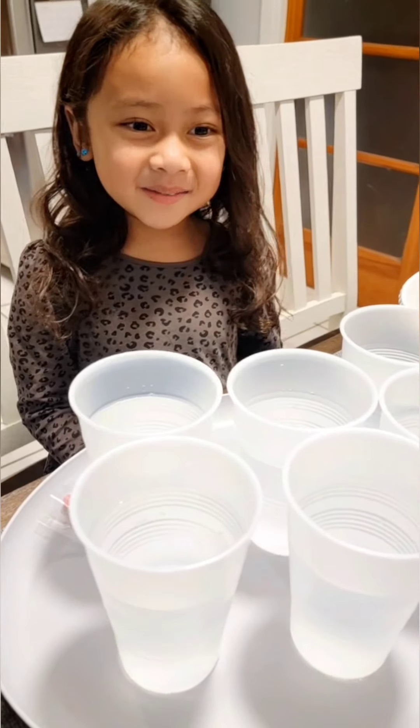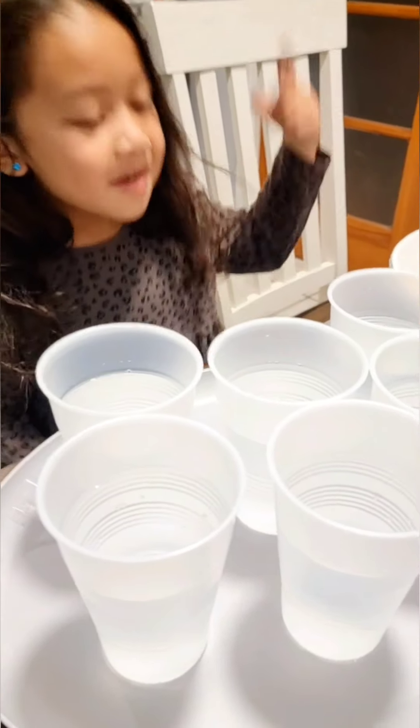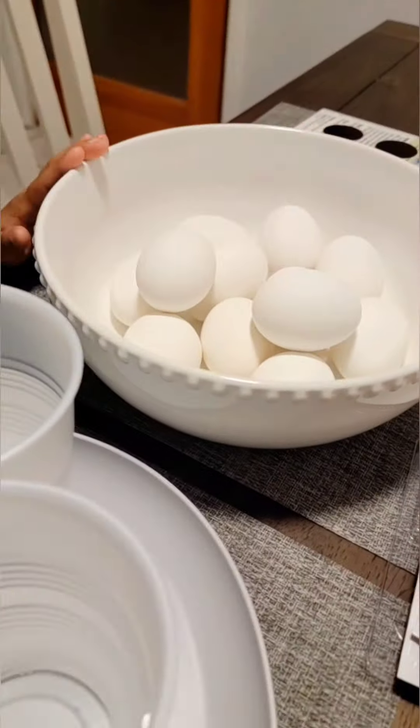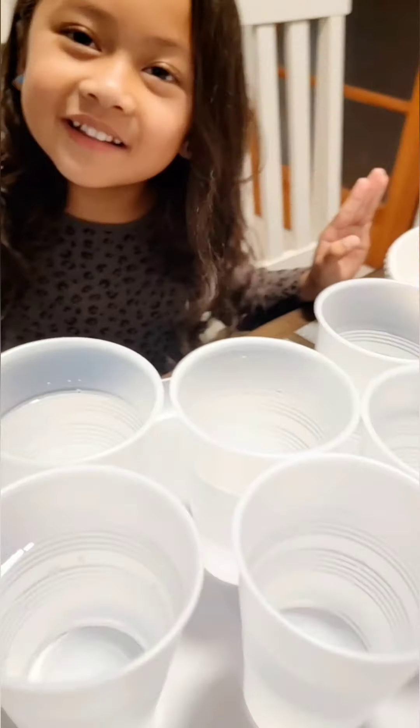Hi guys! We're going to dye some eggs. So we're going to have water, vinegar, eggs, and food coloring.